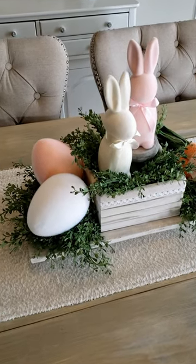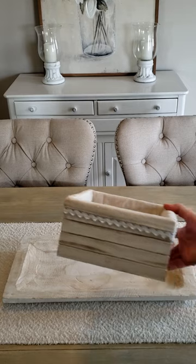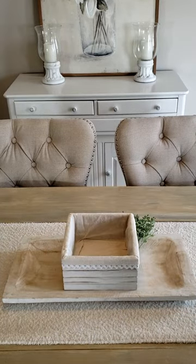Let's make this fun flocked bunny centerpiece together. We're going to start with a dough bowl and add a container right in the center. Then we're going to add in lots of greenery to fill that out.